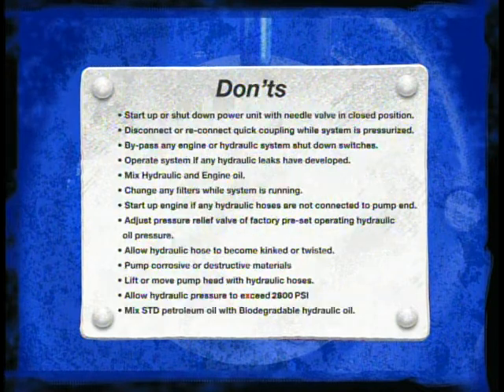Things not to do: Never start up or shut down the power unit with the needle valve in the closed position, as this puts extra restriction on the engine and may not allow it to start. Never disconnect or reconnect hydraulic quick couplings while the system is pressurized. Never bypass any engine or hydraulic system shutdown switches. Never operate the system if any hydraulic leaks have developed.